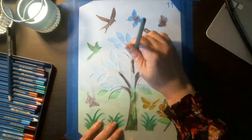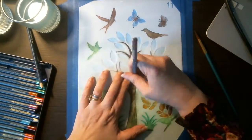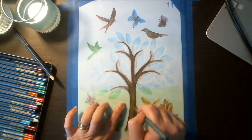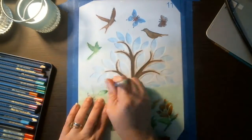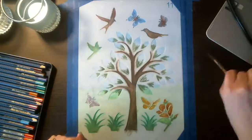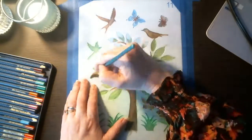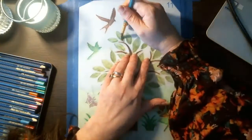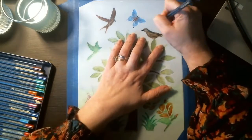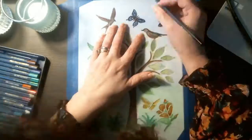Now working on the butterflies at the bottom using oranges, reds, and purples for the base, then moving on to the tree and putting in some color variation to create texture and make it look more realistic. I blended it out with the number 8 watercolor brush, using the tip to get into the corners. On the grass I used forest green and phthalo green for the grass patches and blended those out.